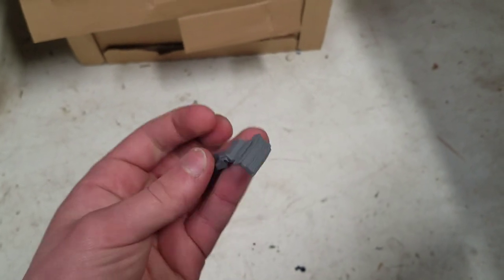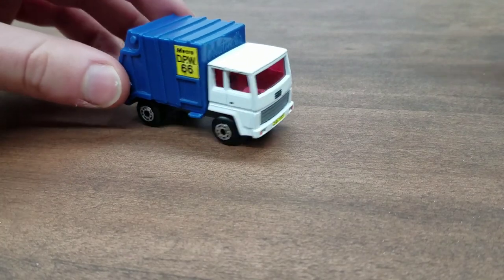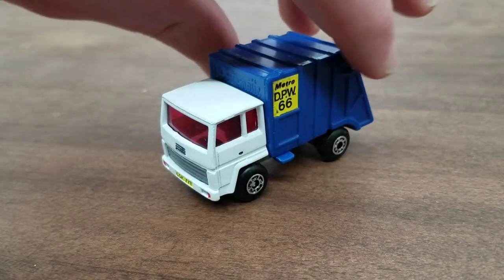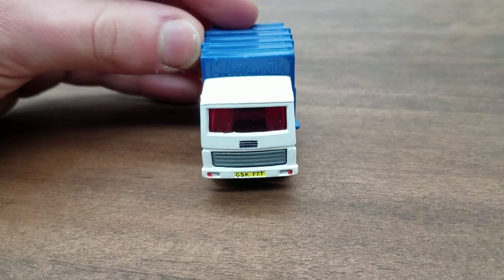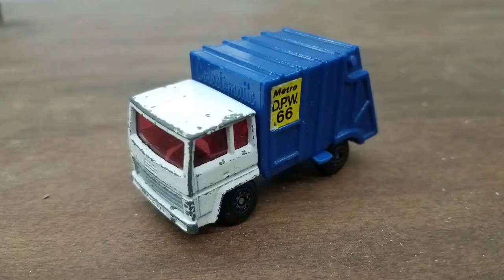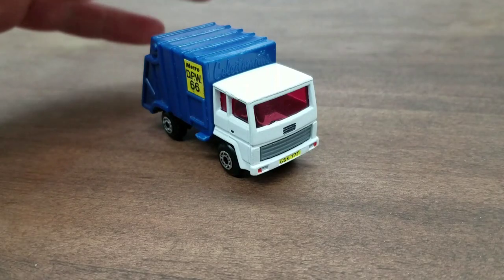That being said, it's time to put this truck back together. Now that we're all done, here is the finished truck. I am very happy with the way this one turned out — it looks very clean, very nice. Everything is painted pretty good. There are no errors. I think I added some nice extra details up front, such as the headlights and the number plate, and that little grill thing. And here's a picture of what it looked like before, and now what it looks like after.